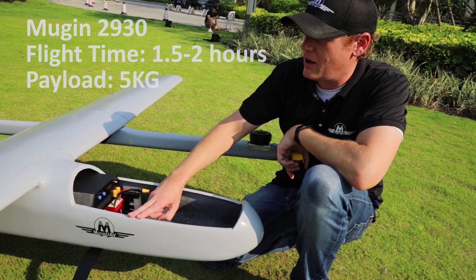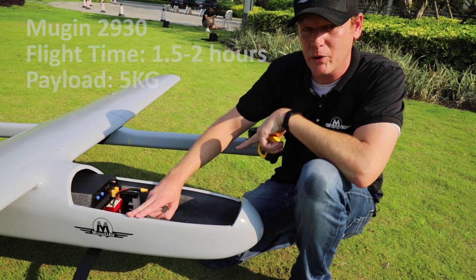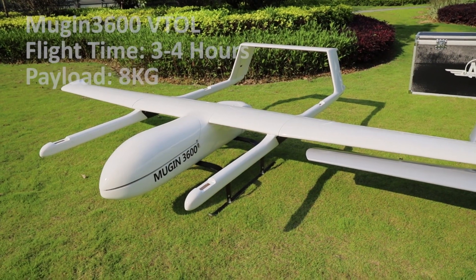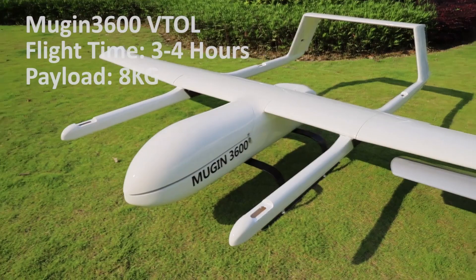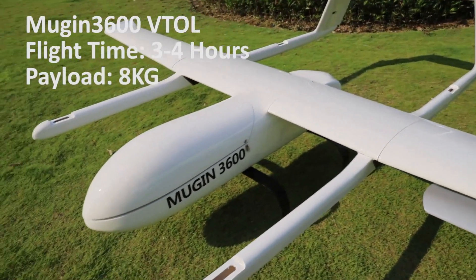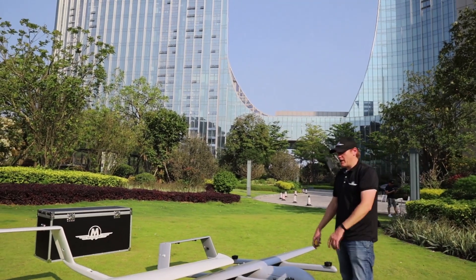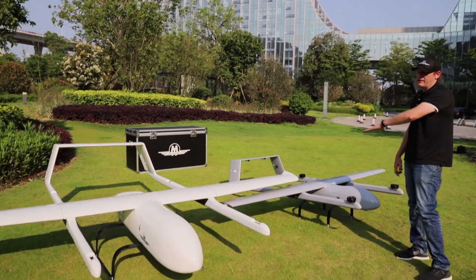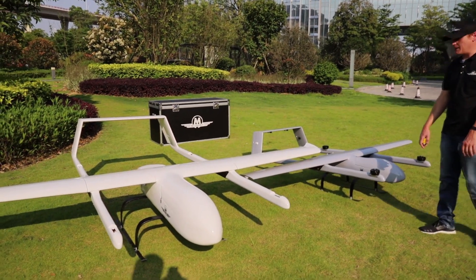One other thing — the 2930 is an all-electric model with about an hour and a half to two hour flight time. The 3600 over here runs on a gas-powered engine and you can get about three to four hours of flight time with that. So that wraps it up — we just wanted to come out here, get it in a little video, and let you see the size difference of these two planes.